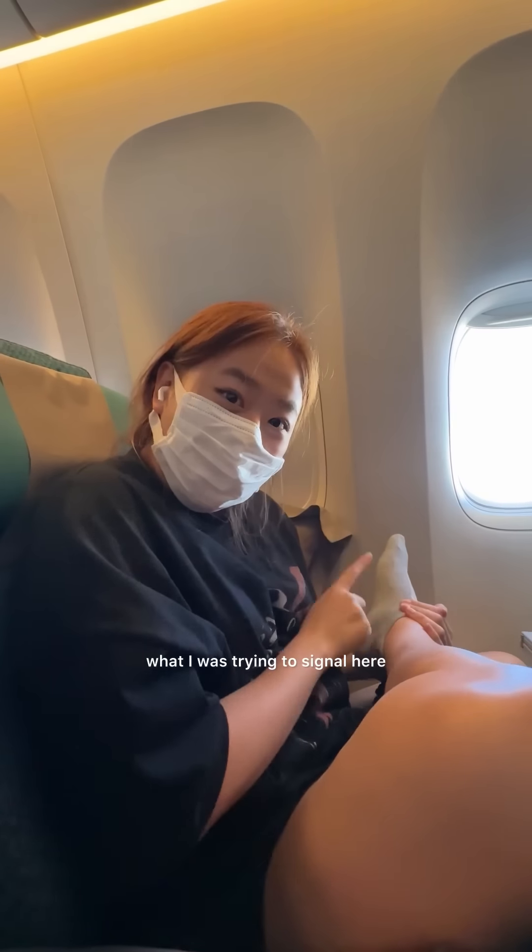Step 2: my best friend was confused with what I was trying to signal here, but take your shoes off — you'll feel so much more comfortable.